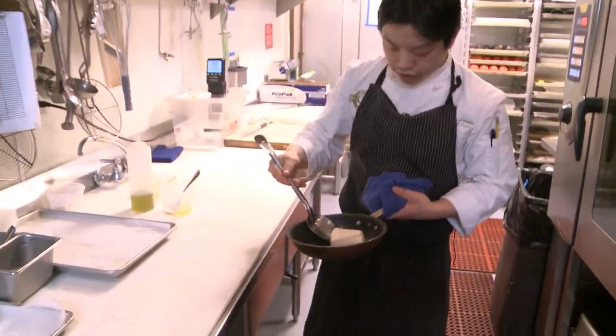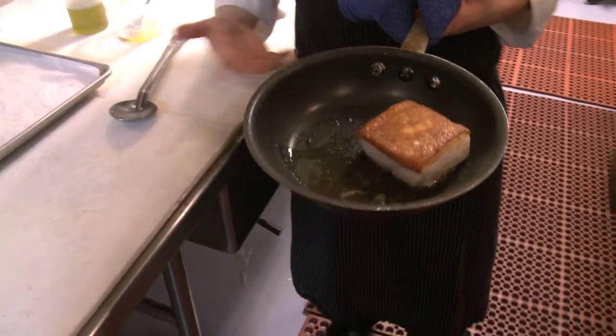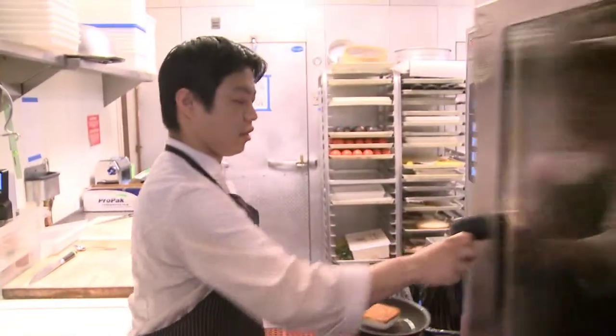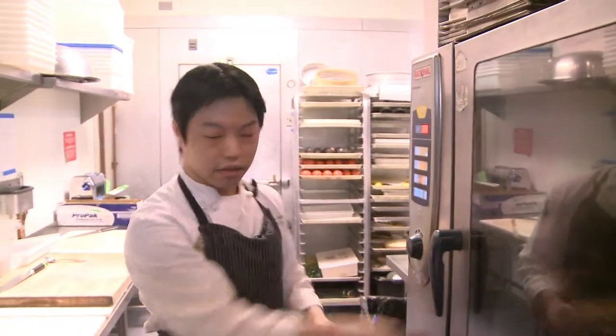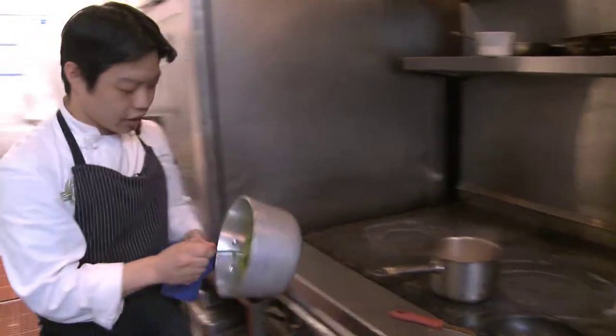We're gonna check our fish, flip it, and we have a perfectly crusted piece of halibut — nice golden brown. We don't want black or anything. So that's finishing in the oven and we'll continue to plate.